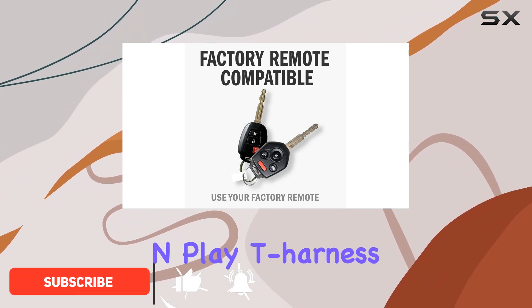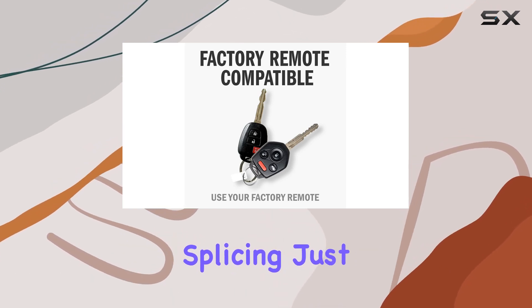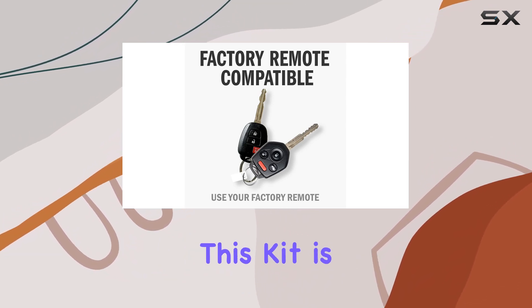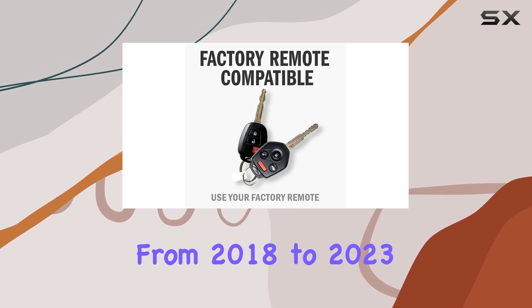With its plug-and-play T-harness, installation becomes a breeze — no need for complex wire splicing, just hook it up and you're good to go. One of the standout features of this kit is its compatibility with a wide range of RAM pickup trucks from 2018 to 2023.